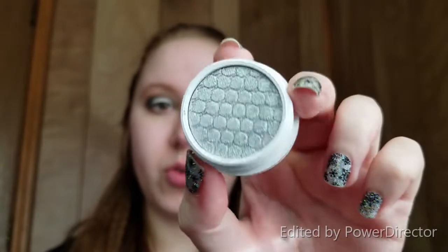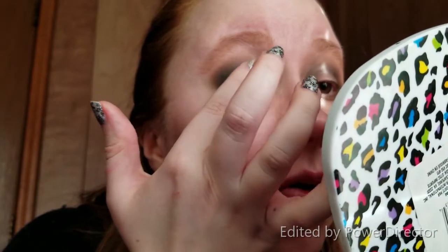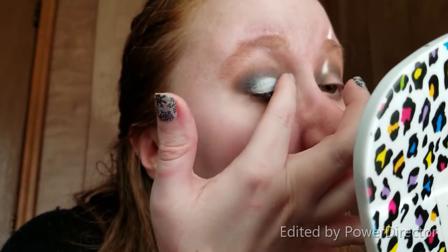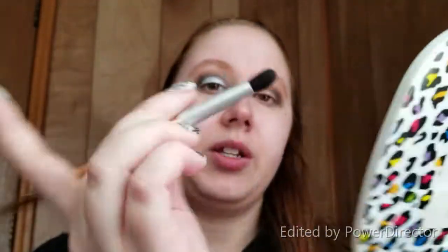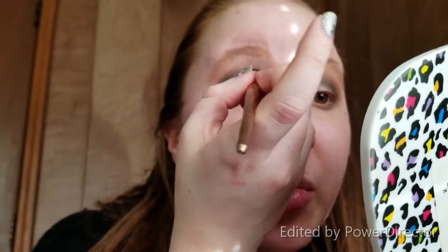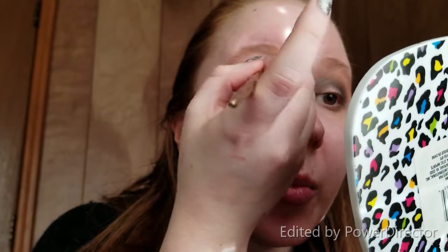Now the star of the show: the ColourPop Super Shock Shadow in Liberty. It's a gorgeous, gorgeous silver. I'm going to take that on my finger and pat it onto the concealer, trying not to go too far up — just enough to put a little bit on the charcoal. I still want it to be a pretty distinct line. Then I'm going to take the charcoal brush and go right back above where I just put that silver down to rebuild some of the pigmentation and make it a little sharper.